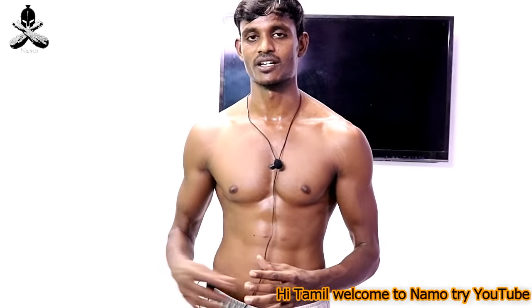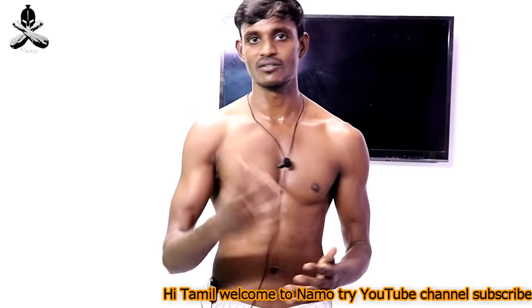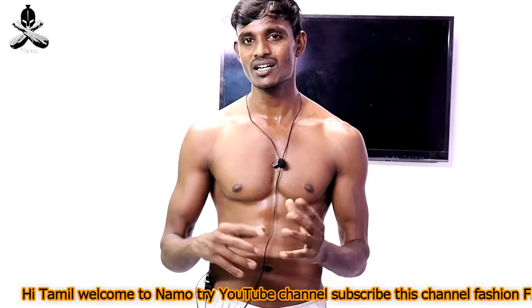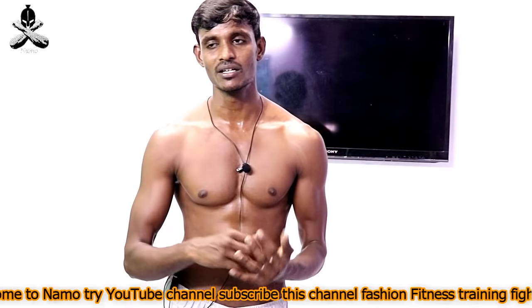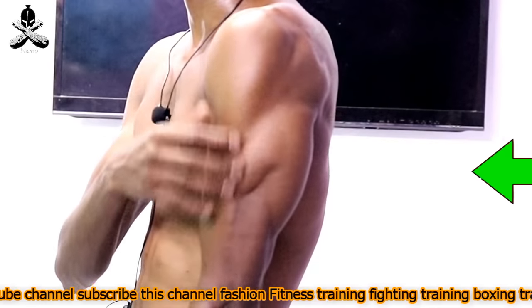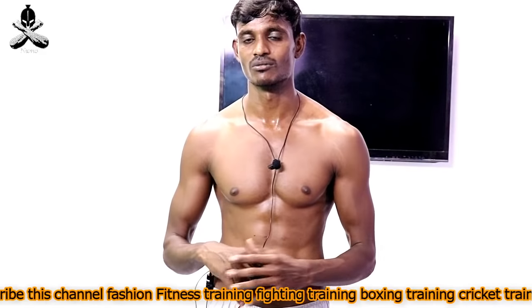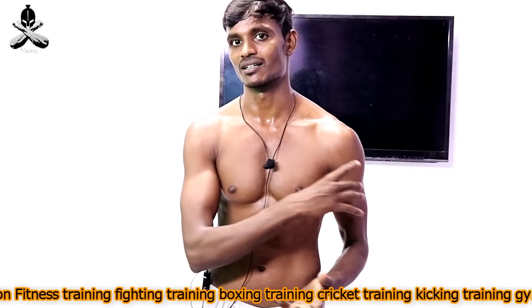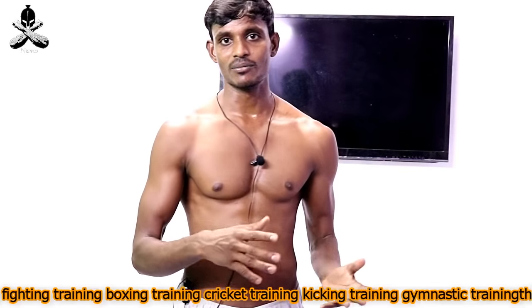This is what we want to do in the gym — share the exercise, bodyweight exercise. This is a normal, easy exercise method. If you want to make it easy, safe, strong, and fit, this is what we want to do in this video.